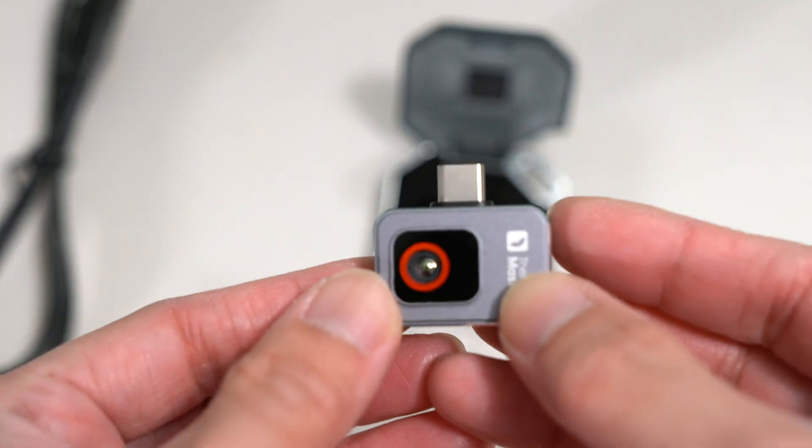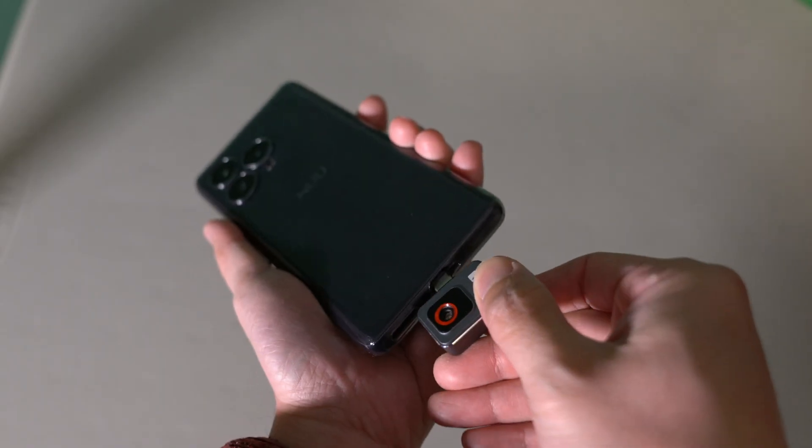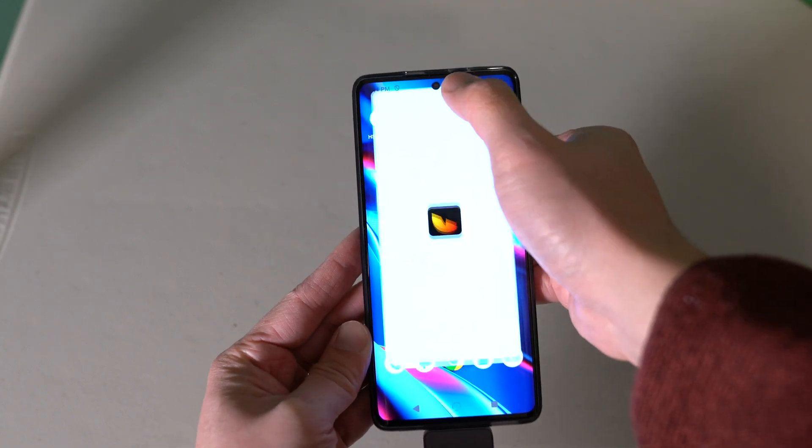Its minimalist design is matched by its simplicity of use. You can just install the app on your Android phone, plug the camera into the USB-C port, and you're ready to go.